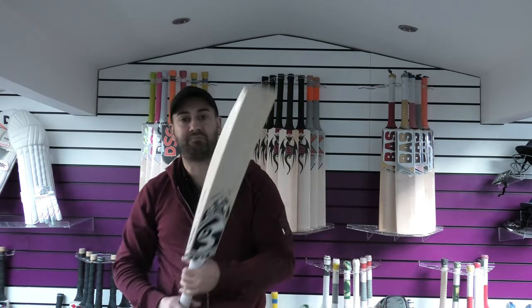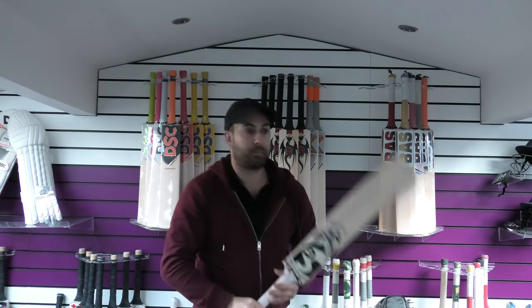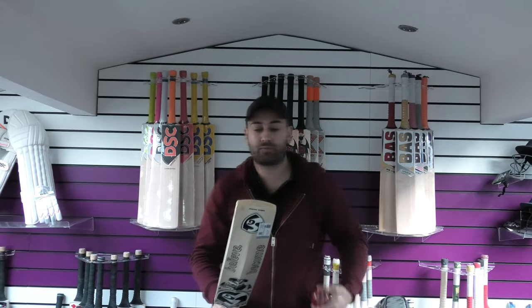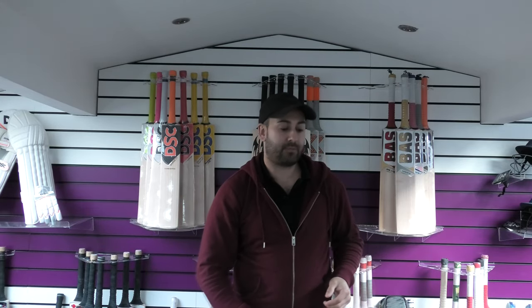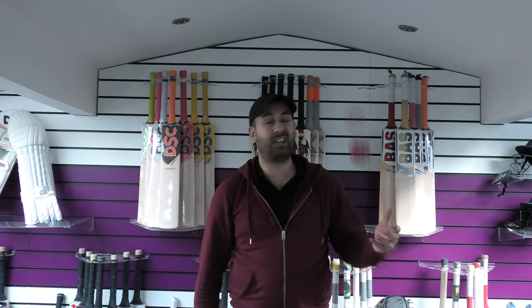Balance and pick up — feels really light to me, feels feather light. In fact, it probably feels like a 2.7.5. Even with the thinner handle, feels really good. And the rebound — absolutely fantastic. Probably one of the best performing light cricket bats you're likely to come across. Really good rebound all over the blade, really good pressing.